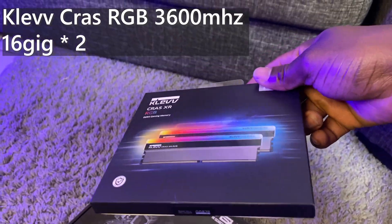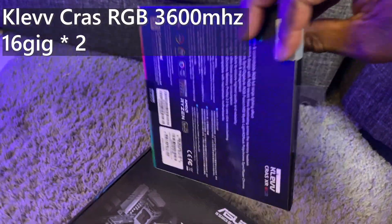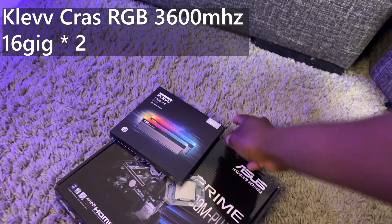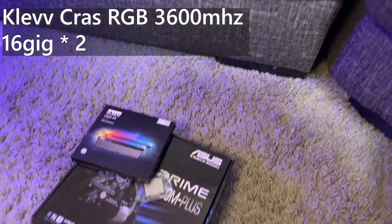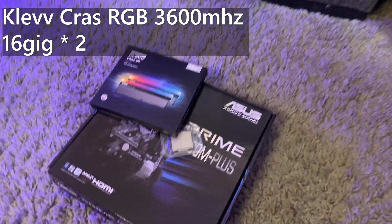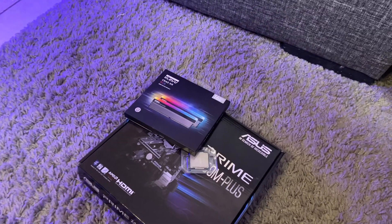For the RAM, we've got the Klevv CRAS RGB RAM. It's 3,600 megahertz, 32 gigs — 16 by 2. Should be enough for all the programs you want to load and all the professional stuff. Very good RAM.